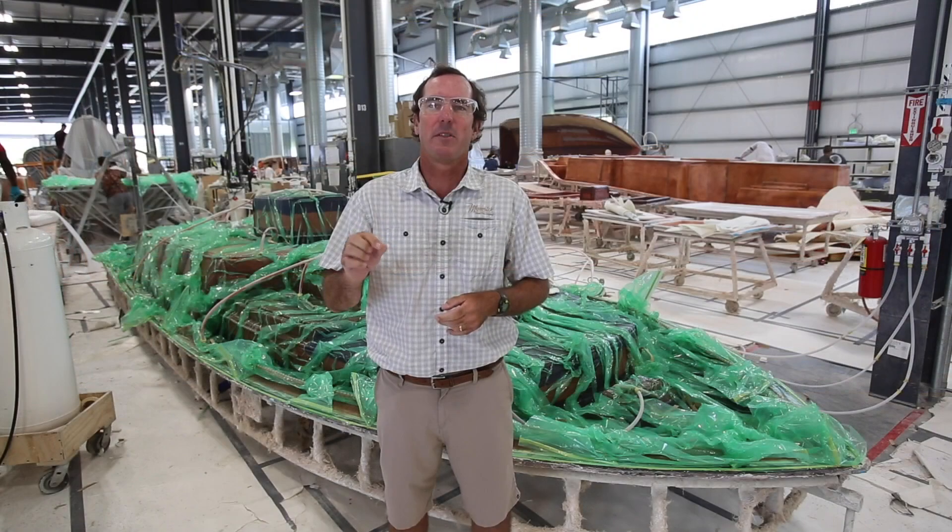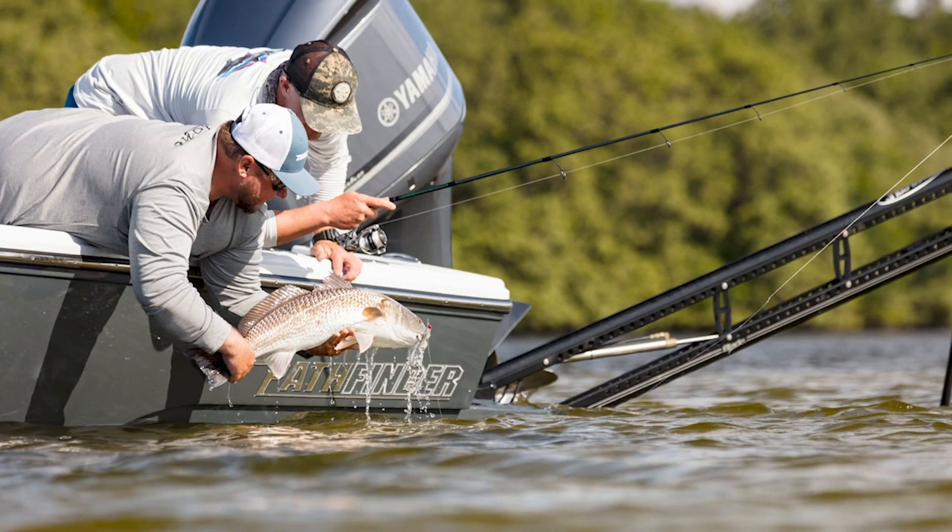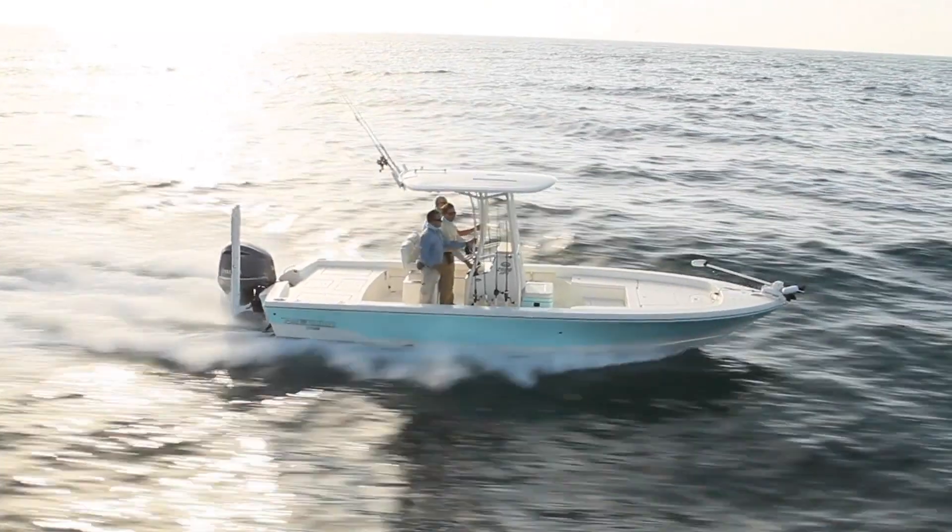This means that these boats are extremely light yet very strong. Couple this with these boats' innovative Steptole designs and you get exceptional performance in shallow draft and open water running performance.